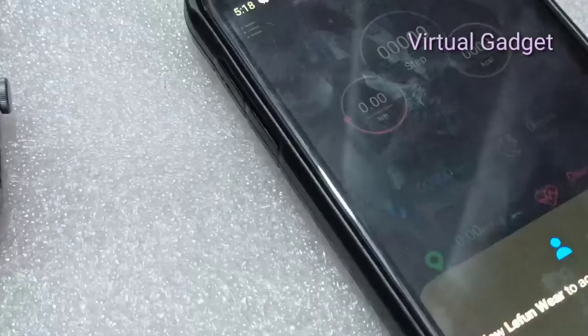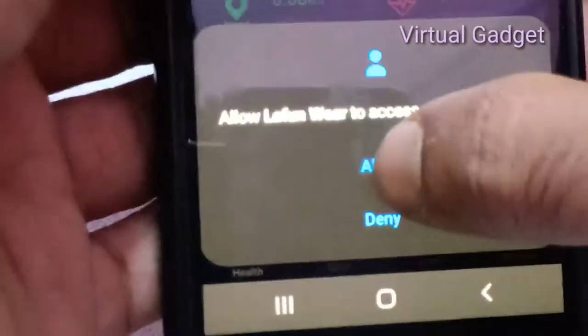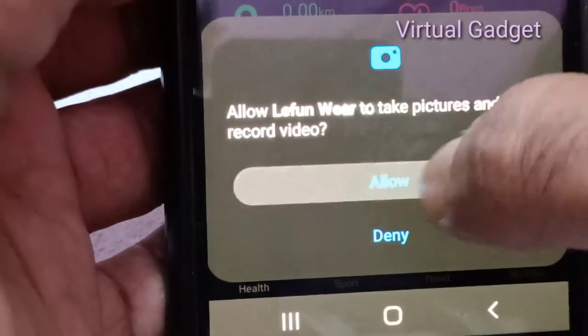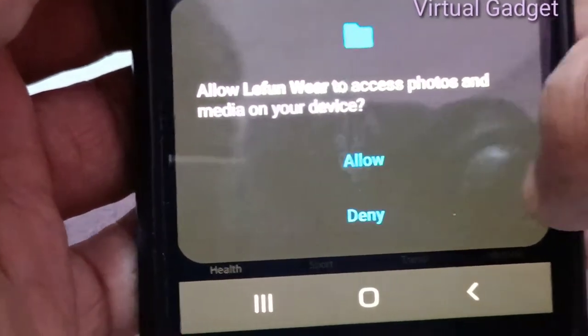Once the app is opened, allow all access and notification permissions. Allow notifications, message push, phone calls access, call logs, record video, location access, and all other permission requests that appear, so the app functions properly.